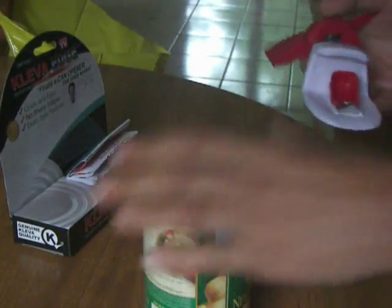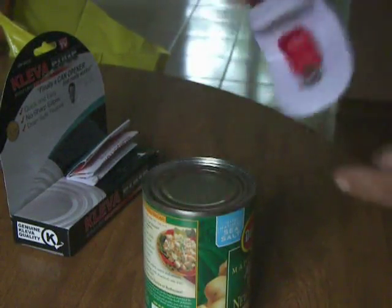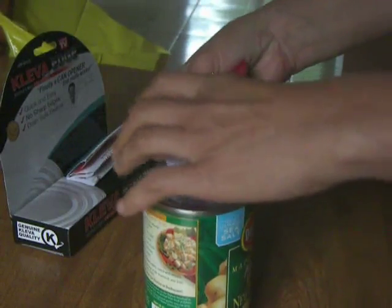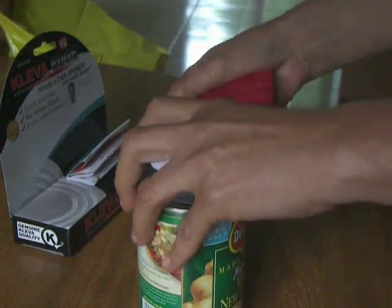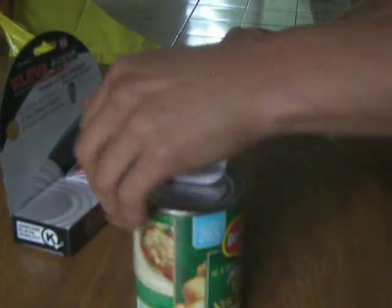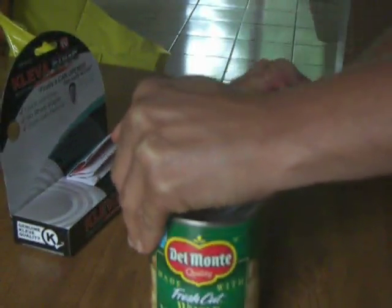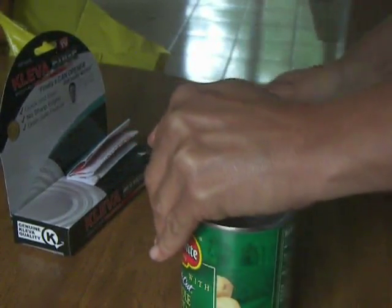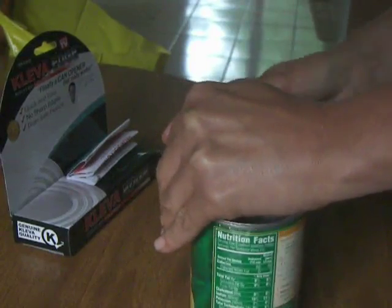What you do is lay the white small edge on the top of your can, make sure it's tight, and it says to push down and hold while you're cutting. There's no way of cutting yourself on this because the cutter is actually hidden and it makes a smooth edge.